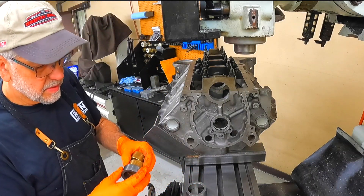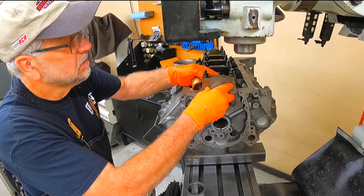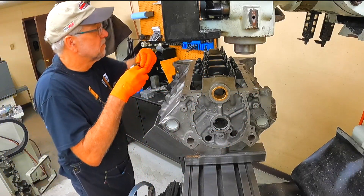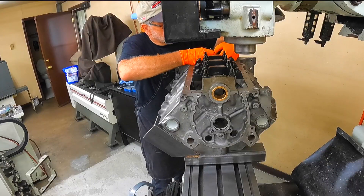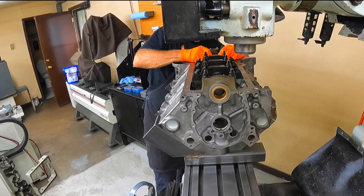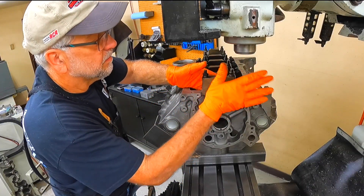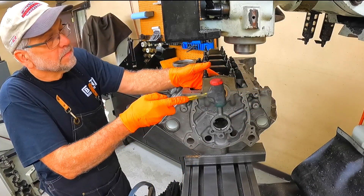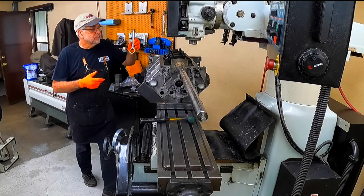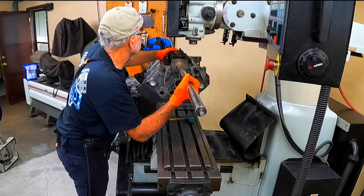It uses the same type of centering rings we use on the decking fixture, except it has a brass insert for the bar to line up in. All this is for is to get you close by lining the bar up. It has a support that you use for the center of the block.